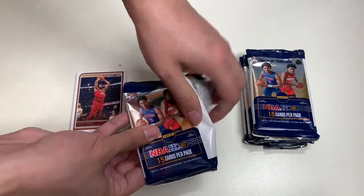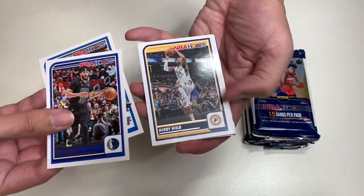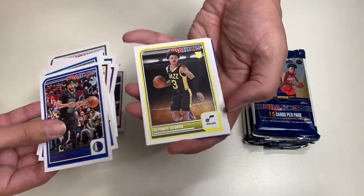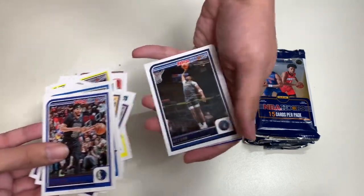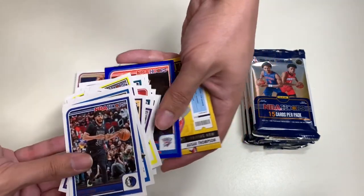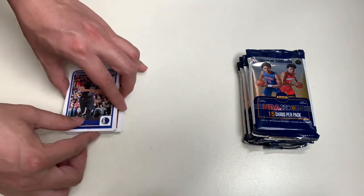Moving on to our second pack. Here we have Seth Curry — the brother of Stephen Curry — Carter Jr., Buddy Hield, Harrison Barnes, DeMontis Sabonis, Devin Vassel, George, Scott Henderson, a rookie card of Robert Williams III, Nassar Ayd, Mark Williams, Tobias Harris, and another Blue Pearl of Josh Giddey. And here we have an Assar Thompson special insert. That is our second pack.